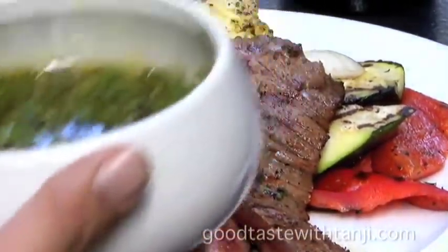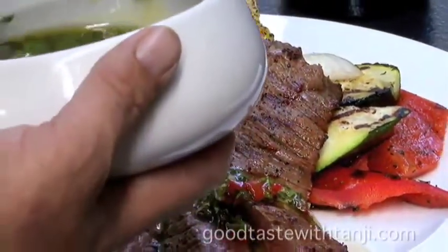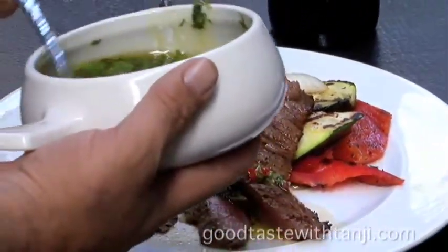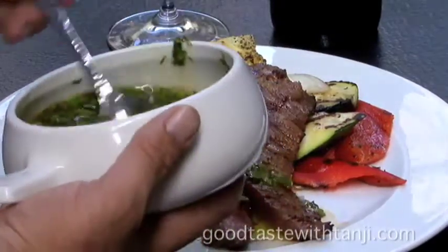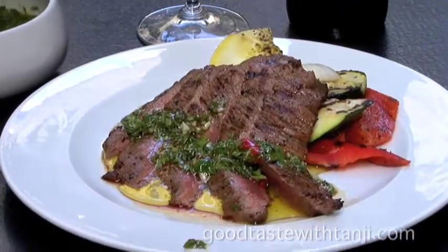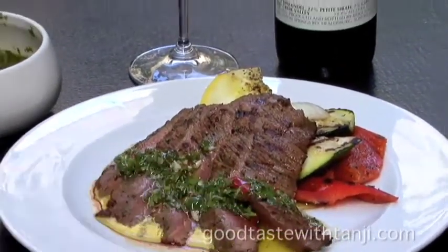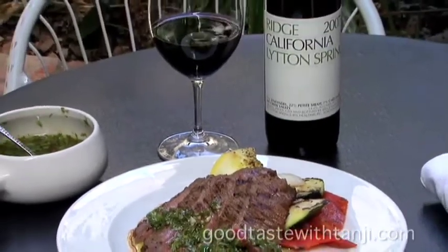Chimichurri! It's an Argentinian sauce. It's really healthy and garlicky, and it is so delicious. I could eat it by itself. It's awesome with bread. Some people call it the Italian salsa verde. It is beautiful. And we've paired it with the Ridge Litton Springs, a wonderful blend from the famous Ridge Winery.